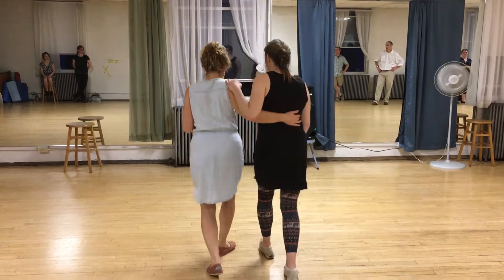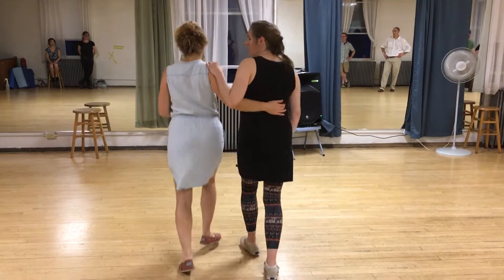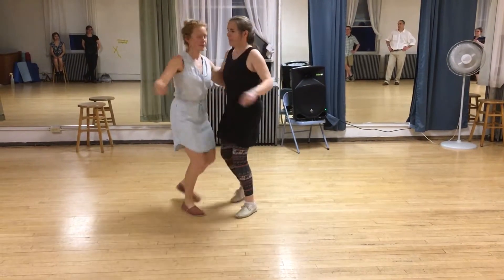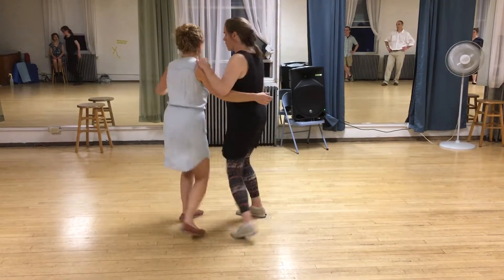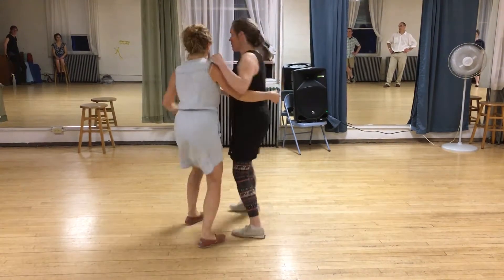So it looks like this. We've got the basic floor to back, the flip flop, and the lead goes in front and goes back to the follow side.